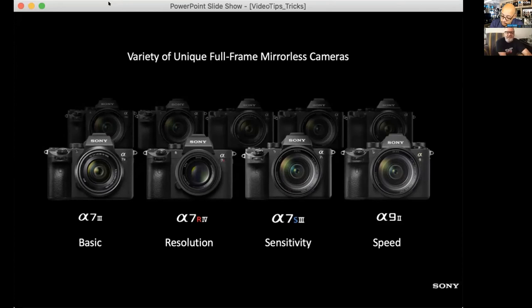People often ask what the difference is between our full frame cameras. The A7 III is our basic all-around great system — 24 megapixels, full 4K video. The A7R IV is the high-resolution monster at 61 megapixels, more suited for portraiture. The A7S III is our latest offering, bringing broadcast-quality video in a small package — 'S' stands for sensitivity. The A9 II is our pro sports and editorial camera, offering full frame 4K video, though without S-Log.